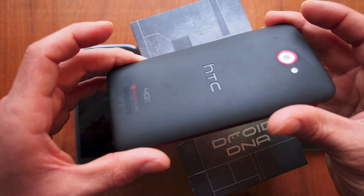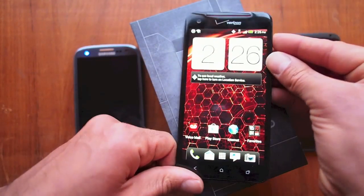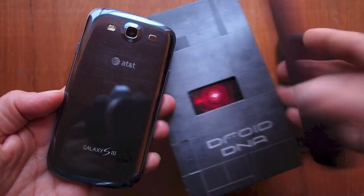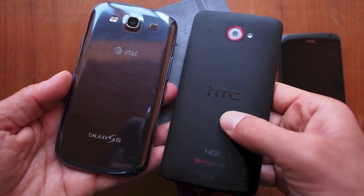HTC, I think, is one of the leaders in design next to Apple. Samsung phones have a tendency to feel sort of cheap and plastic-y. When you look at the back of the Samsung and compare that to the HTC, to me there's no question — HTC is a much, much better design.